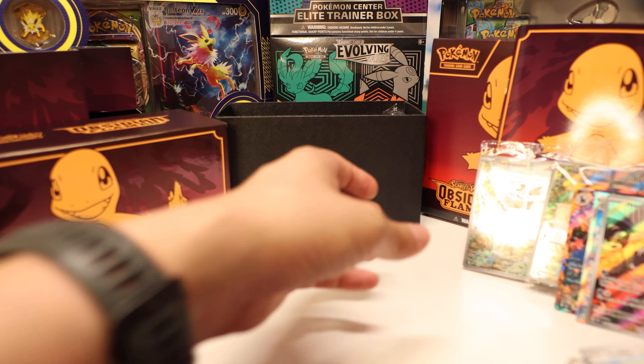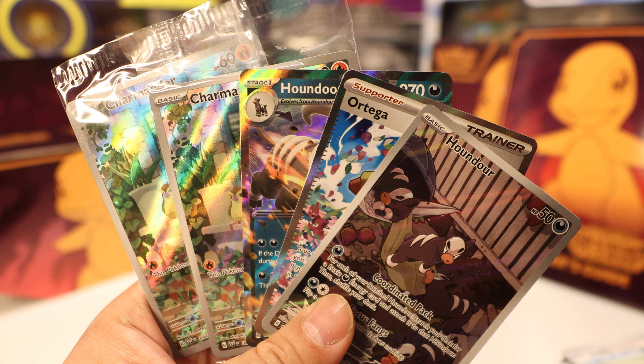That's all I got for you today. Let's do a review of what we pulled: Houndour, Ortega, Houndoom EX, and we got our Charmander and our Pokemon Center Charmander. So that's all we got today. There's a lot of bangers in this set, so you got some good chances of pulling your Charizard — there are like three different ones I think. But that's all I got for you today. Catch you all later, bye!